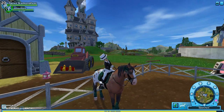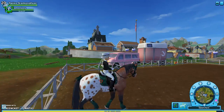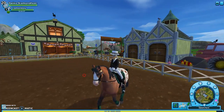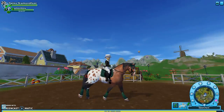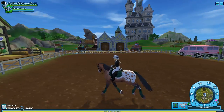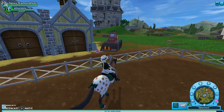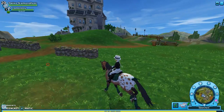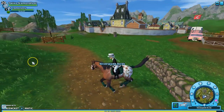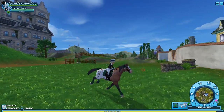Hello everyone, welcome to another video of Midnight Friesian. Today we're going to be reviewing the Knabstruppers — the Appaloosa paint horses. At the video I thought I was going to really love these horses, but Star Stable did something I kind of dreaded: they used the Andalusian model, so it's literally just a copy-paste of the Andalusian, but they just made new colors for them.